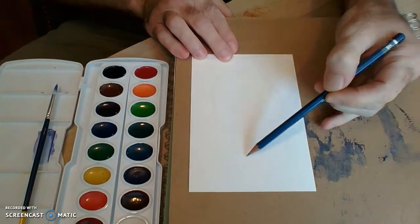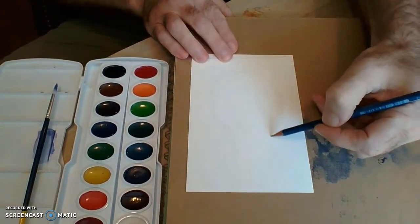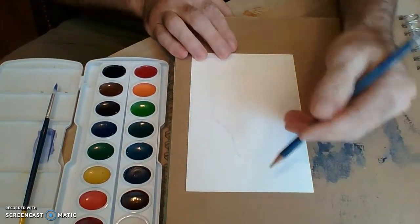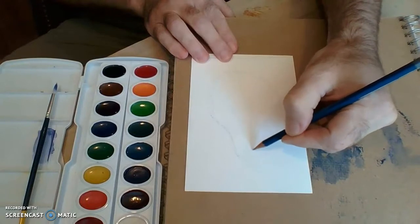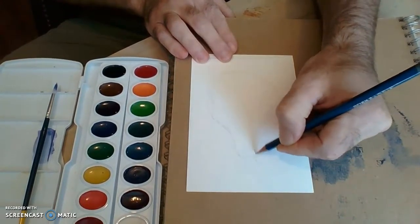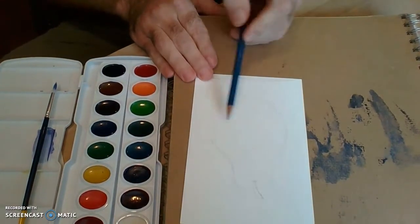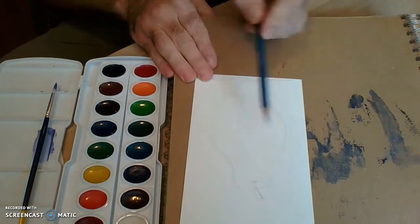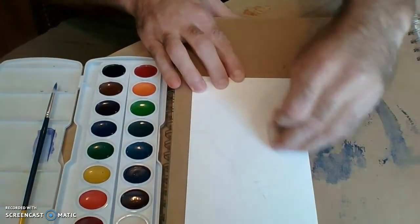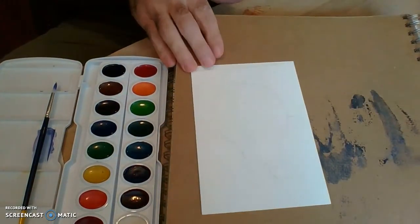I'm gonna draw a pear, and I love pears for this because of the roundness — there are a couple of different places where you're gonna get highlights because the roundness changes as it goes. I'm gonna fill the space fairly well, really lightly with pencil. You don't want pencil lines to really invade. Sometimes I'll draw and then slightly erase if I feel like I drew too dark. I just need to have my spaces mapped out.